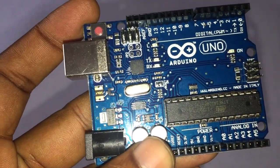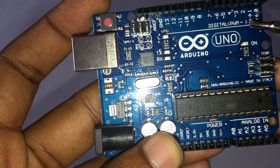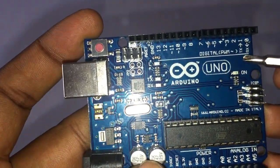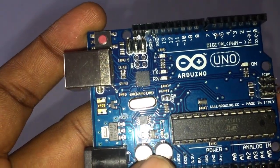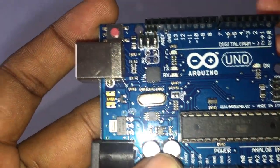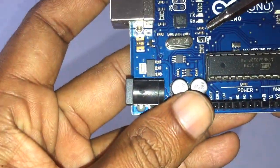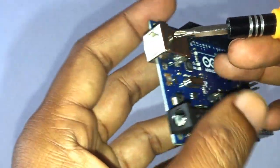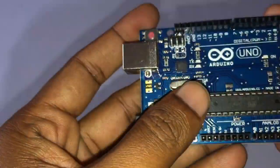PWM: the pins marked with the tilde symbol support pulse-width modulation. TX and RX transmit and receive data. USB connection: used for powering up your Arduino and uploading sketches.